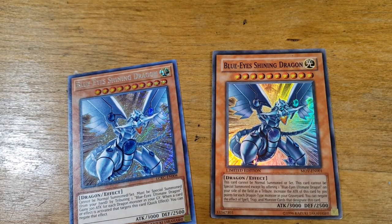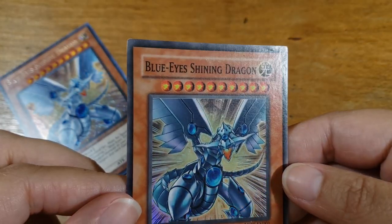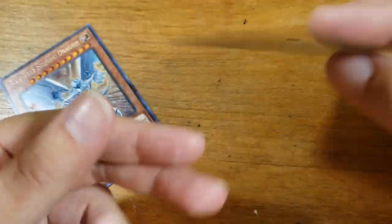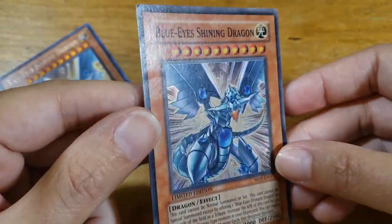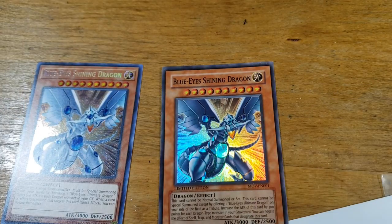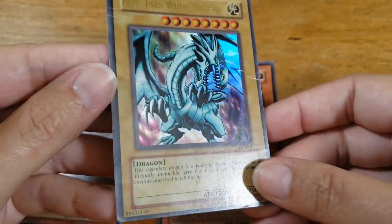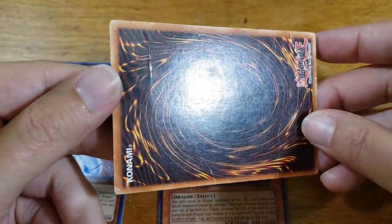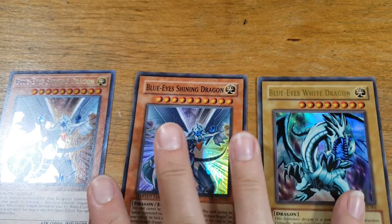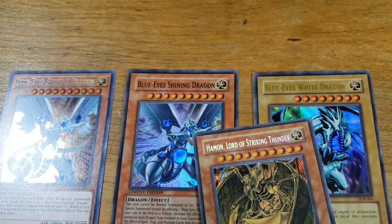Going back to condition, if we look at this Blue-Eyes Shining Dragon, the corners aren't quite as clean and it's got a little bit of surface wear going on, but it still looks pretty good overall. Some people might consider this near mint, but some people are pretty picky and might call it lightly played. To contrast even further, this other Blue-Eyes has creases and would be considered damaged or heavily played — not in the best condition. The condition of your card is going to strongly impact its value, especially for older collectible cards.